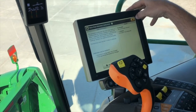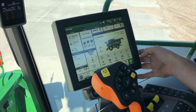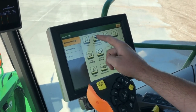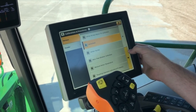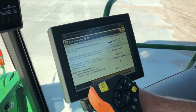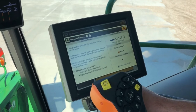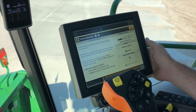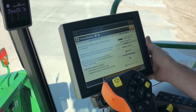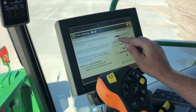That's the end of our mass flow vibration calibration. Next I'm going to step through how to do a yield calibration on our S700 combines with a 4600 processor. First we're going to go into menu, then calibrations and procedures, and scroll down to the bottom where it says yield calibration. If your machine is equipped with active yield and you want to run a manual yield calibration, you will have to go in and turn active yield off. Running these calibrations is very important, especially when we are talking about yield accuracy.